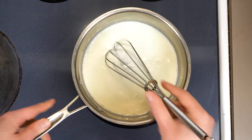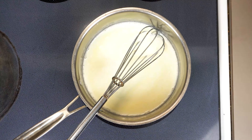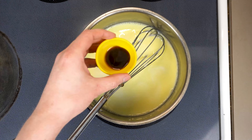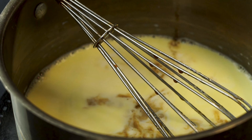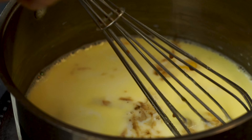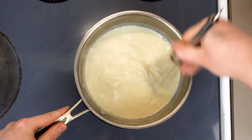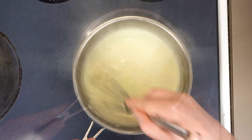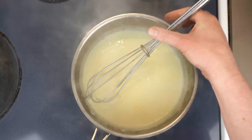Once we have the cornstarch, butter, and milk incorporated, we want to add half a teaspoon of salt along with a teaspoon and a half of Worcestershire sauce. And finally, we want one teaspoon of a mustard of our choice. Now we want to start heating this to a simmer over medium to high, depending on how brave you are. I'm gonna heat this on high and just whisk constantly until it starts to thicken up like this.